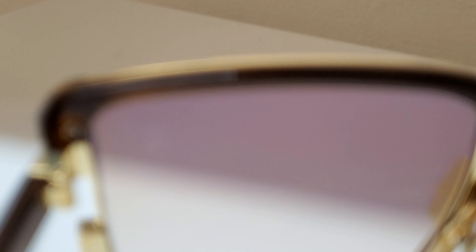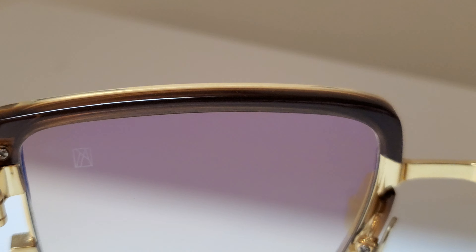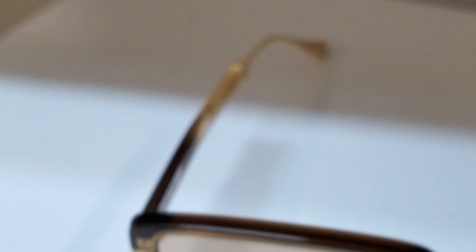I always talk about how the back is where you can really see the beauty of a piece like this, and that shows true here as well. We've got the actual gold plated titanium nose pads as well as the core components of the frame — some very, very nice finish work all the way throughout.